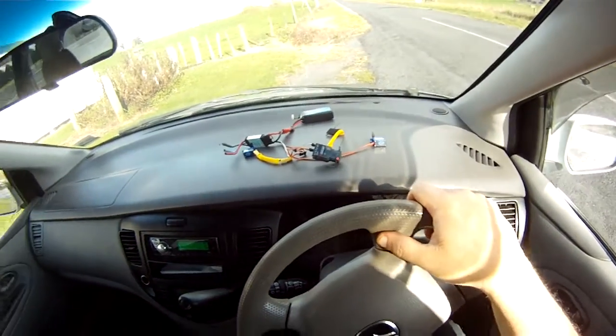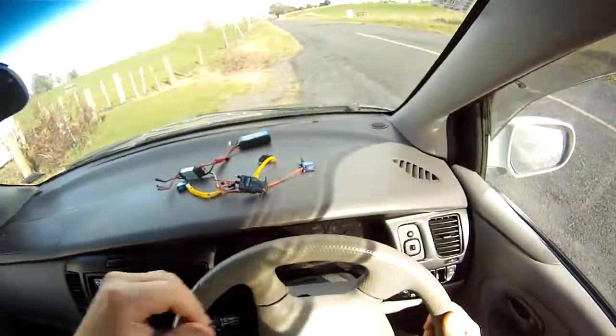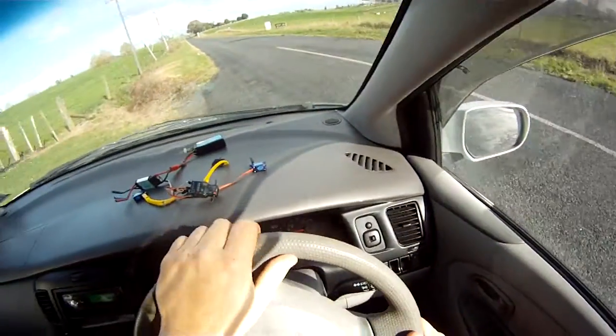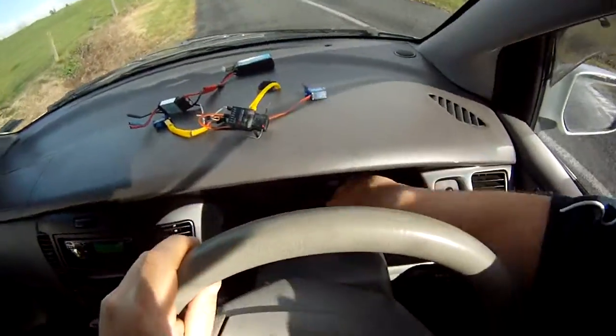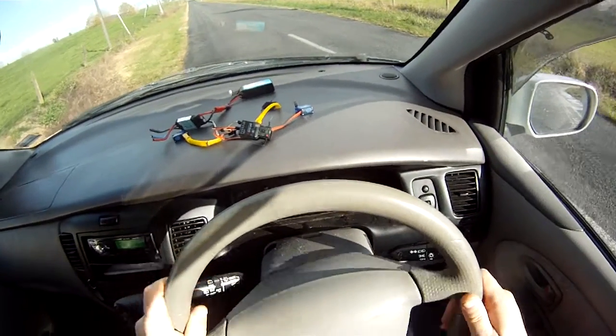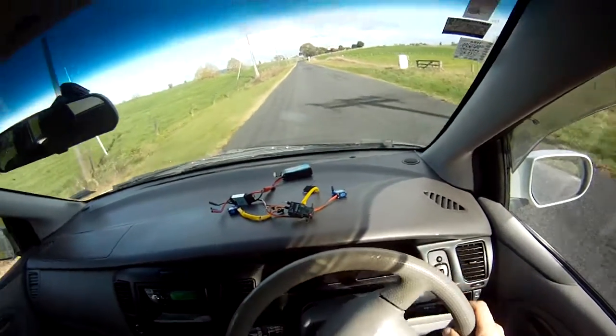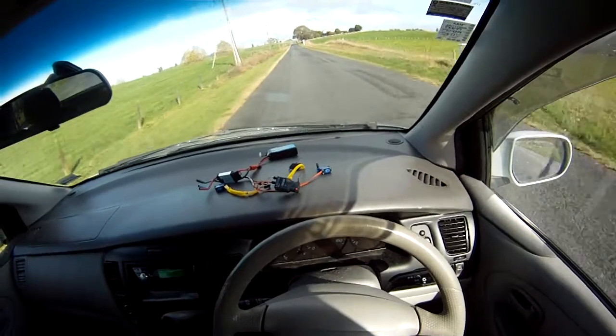Okay, this is the other AR7000 which has not been damaged. We'll zero our gauge. Zero. See how much range this has got.